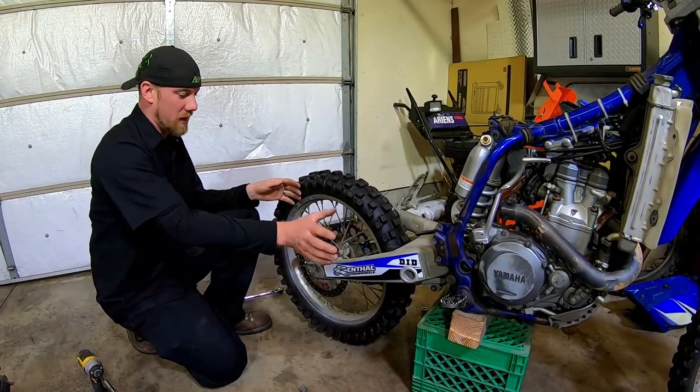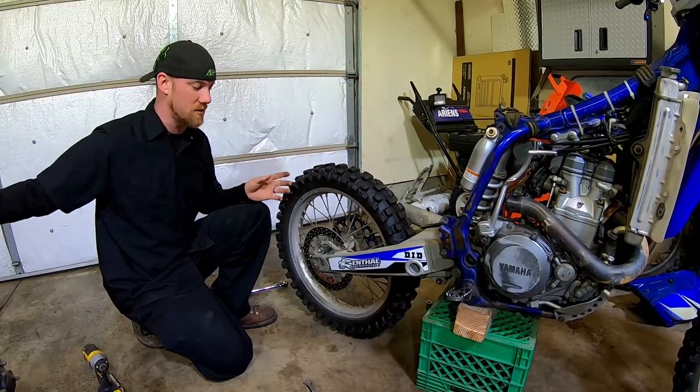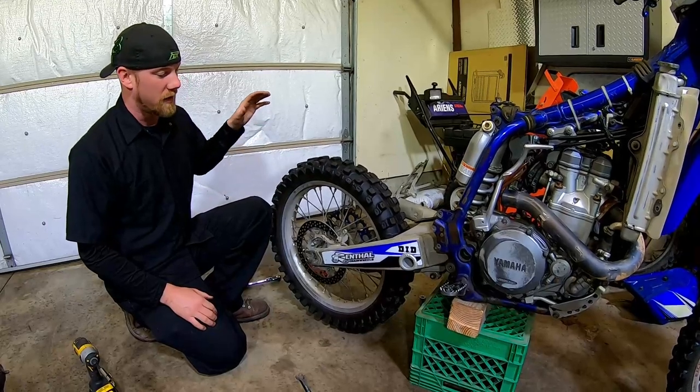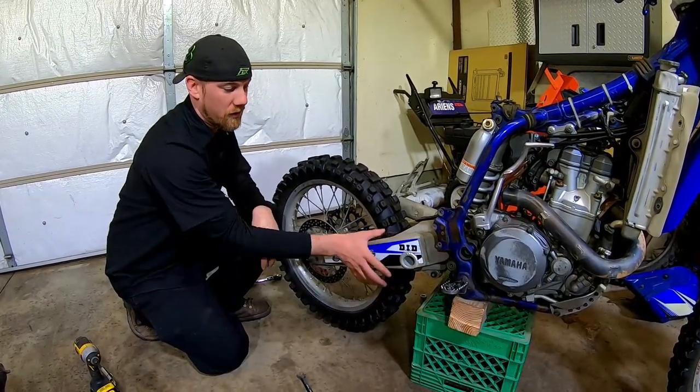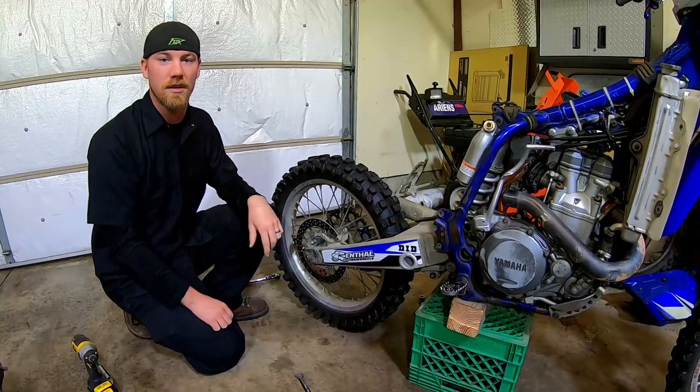We got the rear brake assembly all removed — the caliper and master cylinder off. That may end up on NotSoSimplicity, or maybe used in a future project. We're just going to repurpose it. Next step is we're going to remove the pivot bolt for the swing arm, get that part taken off, and then we should be able to start taking the engine off.